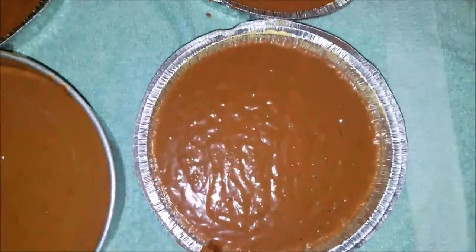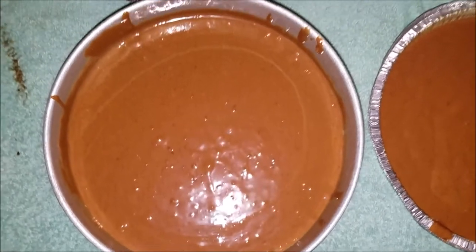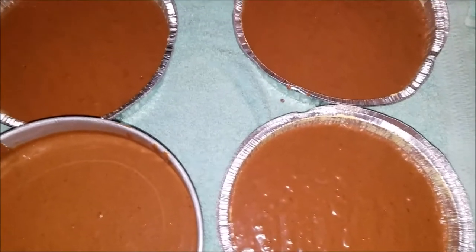With this mixture I got four cakes — one in the ring/bundt pan and one in the cake pan here. I'm gonna go ahead and put them all in the oven.